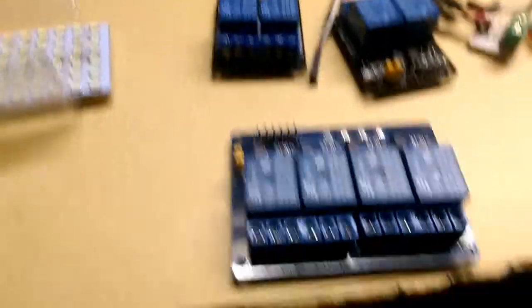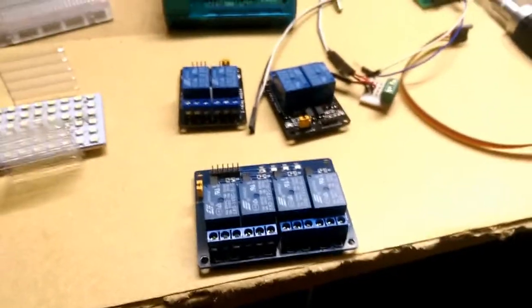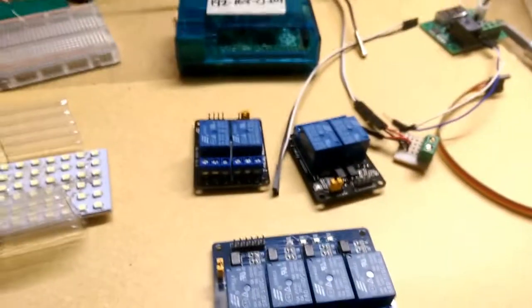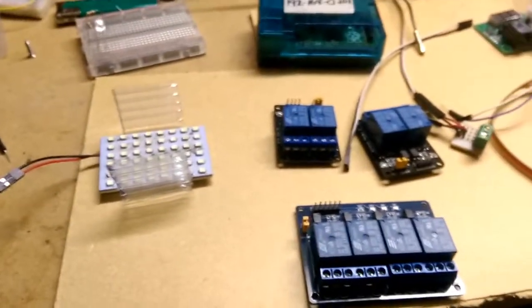So again, I think it might just be easier to use the four-way board rather than the two separate boards I already have. These lights are 12 volt, which is why I need the relay — the Raspberry Pi will control the relays, and the relays will switch the 12 volts to the lights.